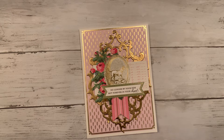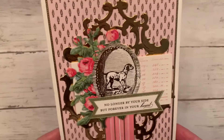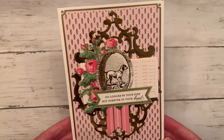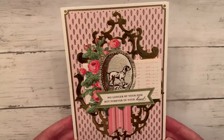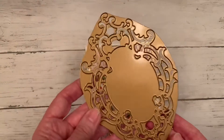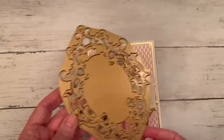Her dog was like her baby, her kid, which all of our pets are really. I made this really cute card — it took like five minutes — and I used everything Anna Griffin. It just says 'no longer by your side but forever in your heart,' and I just thought that was the perfect sentiment to put on the front. This gold piece I cut using an Anna Griffin die and I just put that on top of the card base.